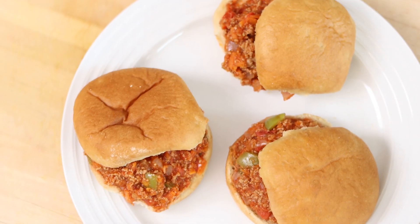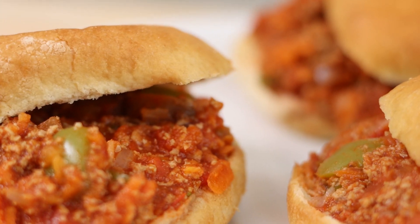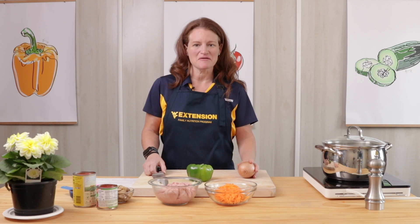Hi, I'm Molly with West Virginia University Extension Family Nutrition Program and today we're making Sloppy Garden Joes. I've already washed all my fresh produce, my hands, and my cooking surfaces so I'm ready to get started.